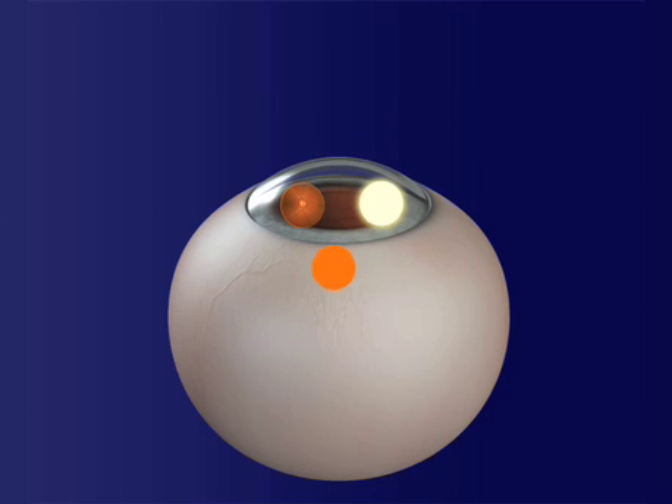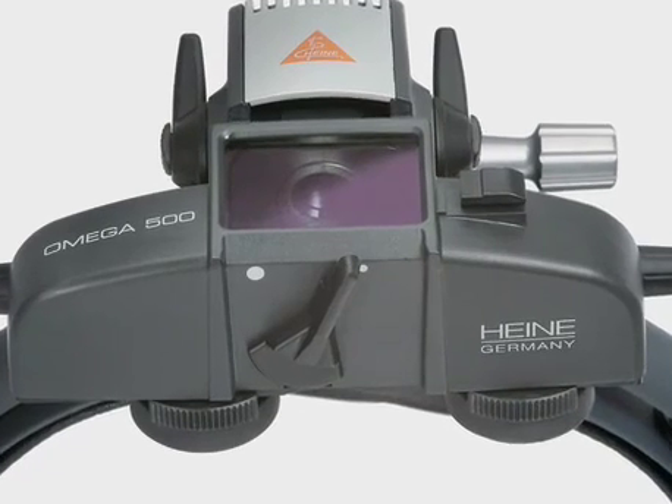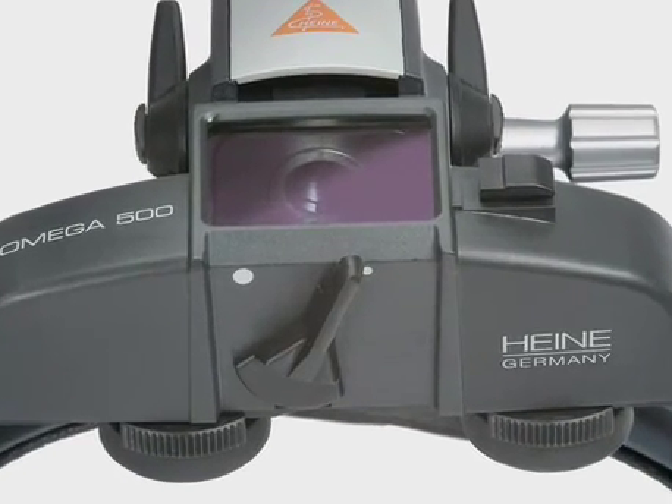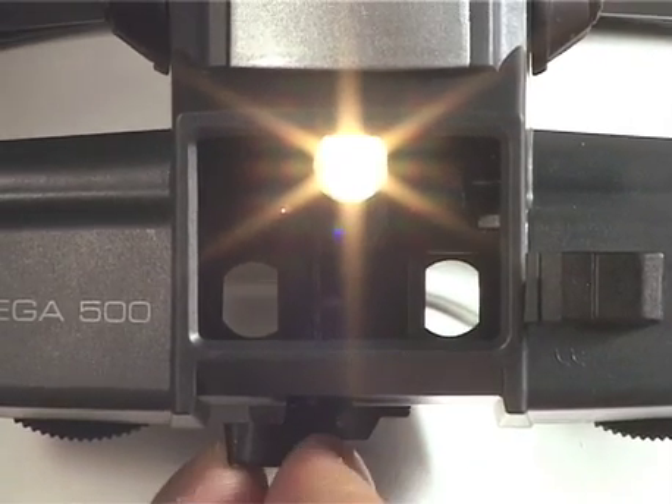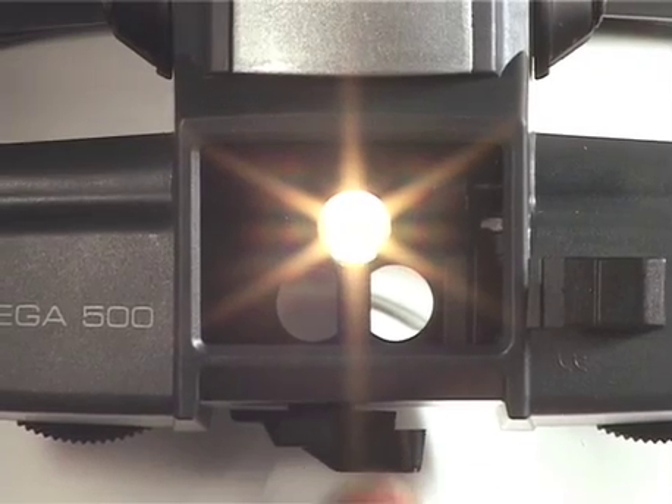However, the compromise is that there's usually a loss of stereopsis because now one or two of the observer beams fall outside the pupil aperture. Some newer indirects have variable pupil function, described earlier, that partially compensates for this pupil ovalization effect. This feature can be very helpful in this situation.